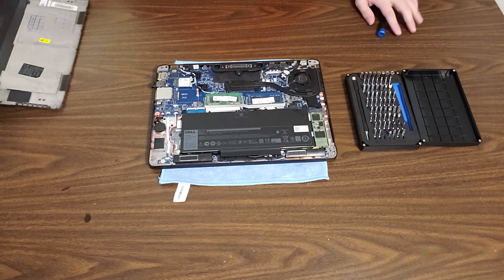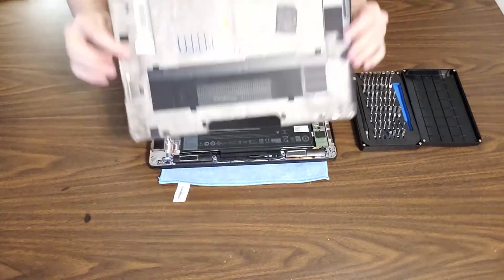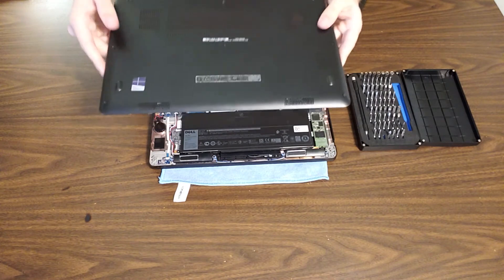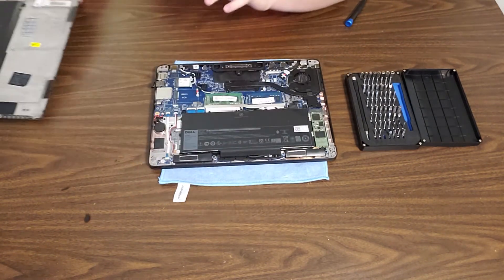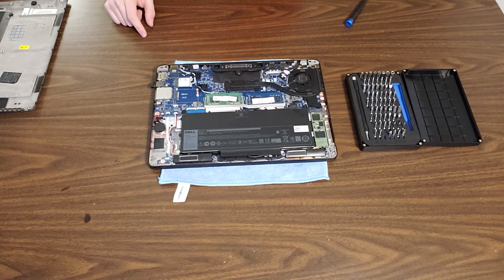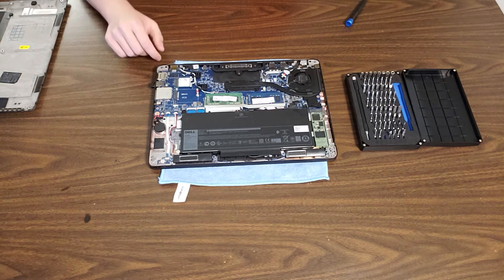Something to note is that all the screws on the access door are captive screws, so none of the screws fall out. I think that's a very nice design — I personally prefer captive screws on a laptop that I open pretty often, since it just makes life easier.